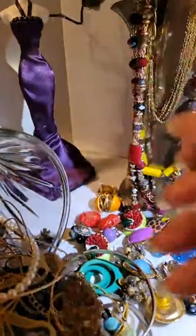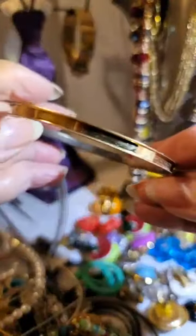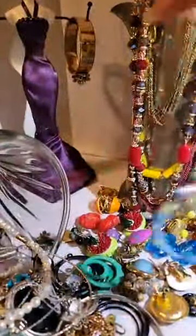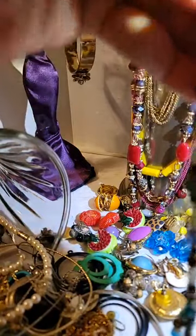I'll hang that on the other side of this lady's arm to balance her out. Here's another bangle — very very lightweight. And oh, this is pretty too. Just all depends on what you personally like. It almost looks like it was an eyeglass thing.